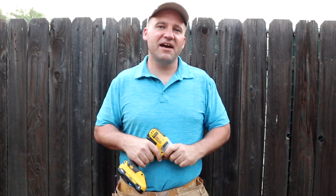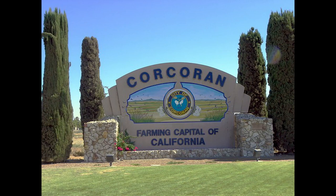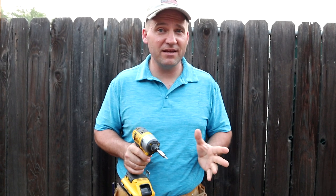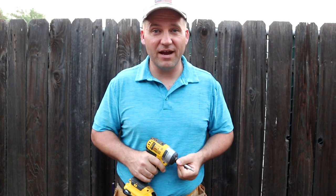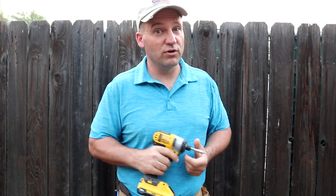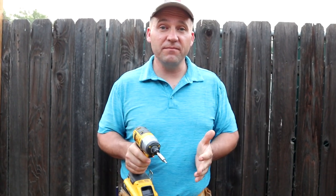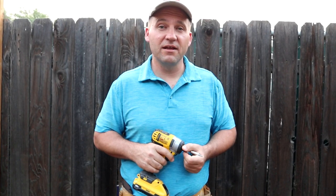Hey everybody, it's Mitchell again and I've got an awesome project. We're going to travel to Corcoran, California, located in the Central Valley — the farming capital of California. There's a small Mexican restaurant having a hard time during the pandemic since no indoor dining is allowed, so we're going to increase their outdoor seating. We'll build them a foldable table with a canopy that goes on wheels and stores indoors at night.